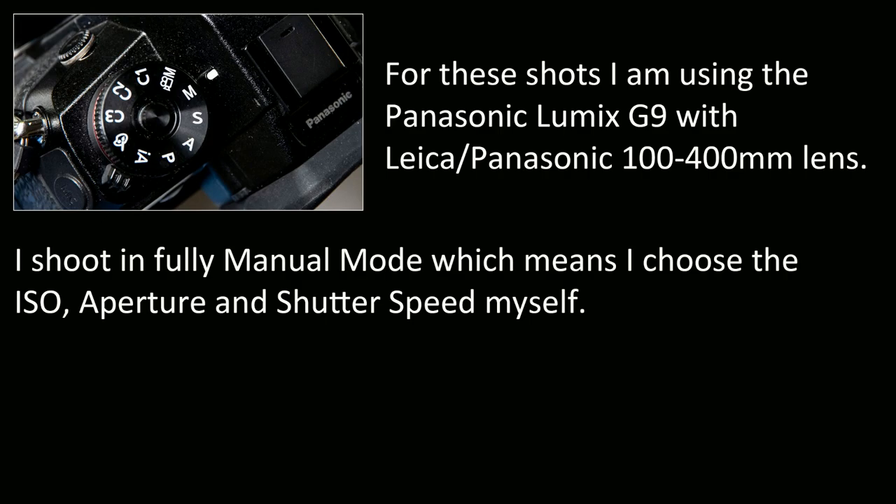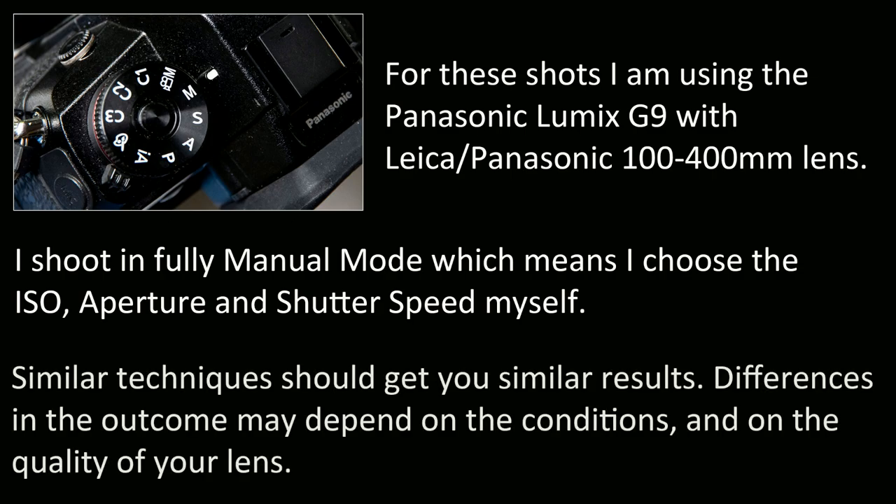I'm shooting in fully manual mode, which means I control all the settings myself — the aperture, the shutter speed, and the ISO. This gives me total control of the exposure, which is really what this is all about. You could try the same settings I've used on your next outing, but results could still vary depending on the conditions on the night, and the sharpness of your shot may also depend on the size and quality of your telephoto lens.